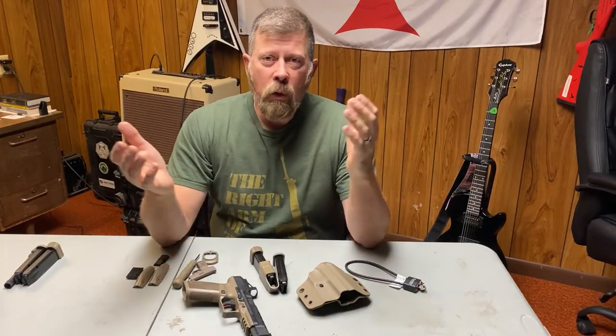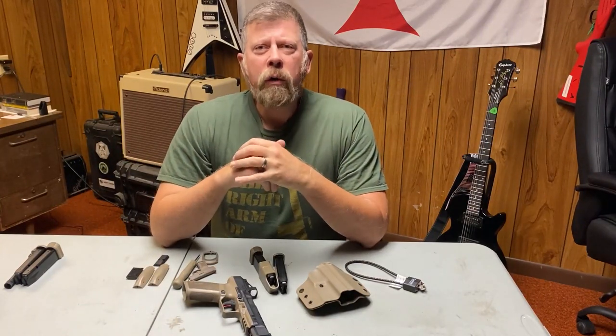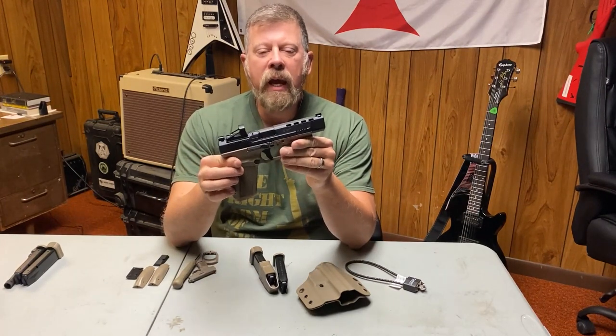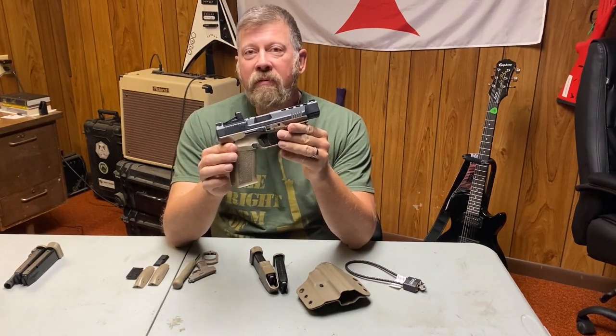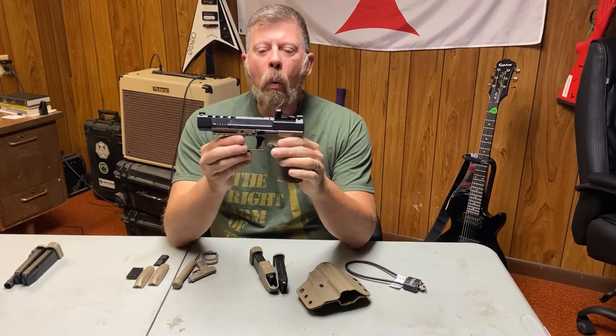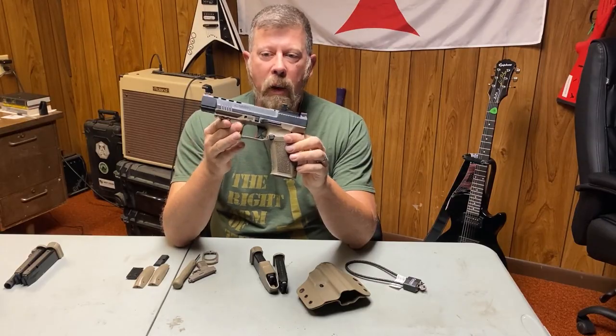Hey folks, back in the studio. Today we're going to talk about the Canik USA METE SFX — Sierra Foxtrot X-ray — and what makes this gun special.